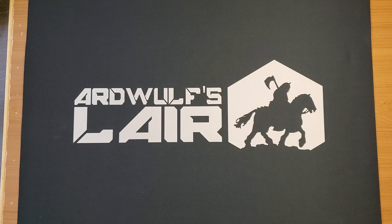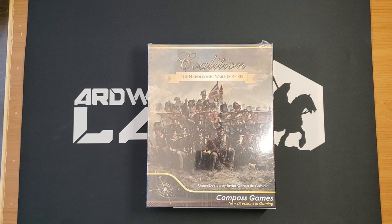Hey folks, it's ArdWolf. Welcome. We have an unboxing today, courtesy of Compass Games. This has just arrived — Coalition: the Napoleonic Wars.